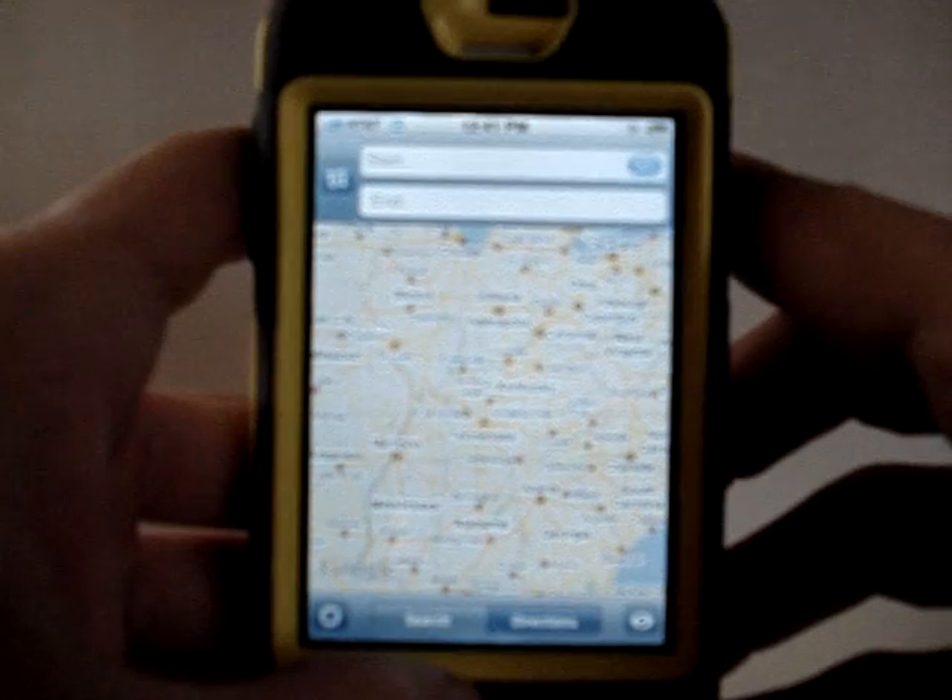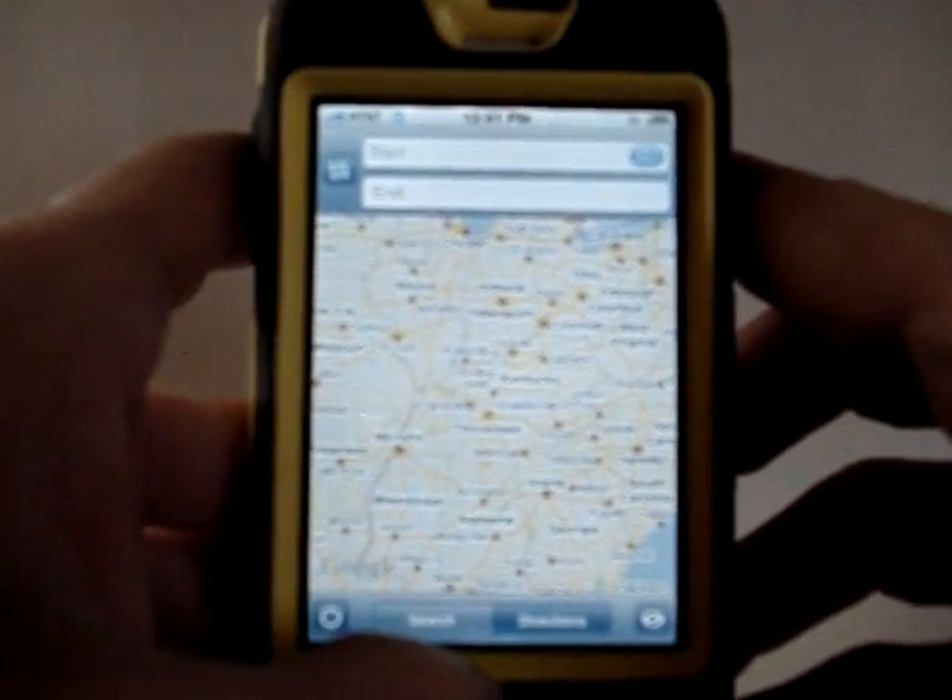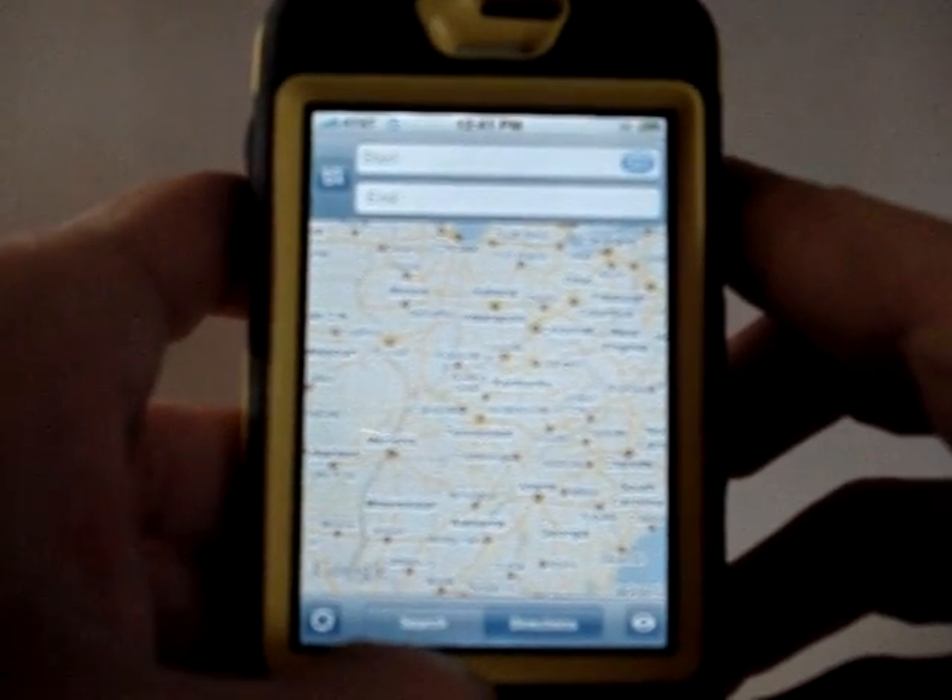That is how you delete the pins for the maps. There you have it — you don't have to restore your phone.